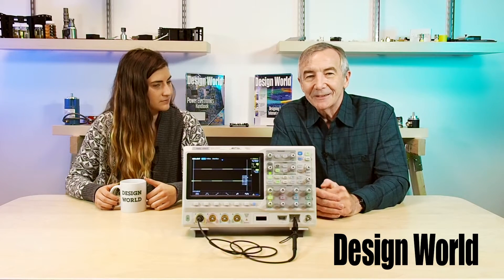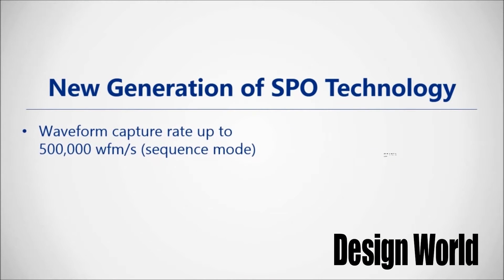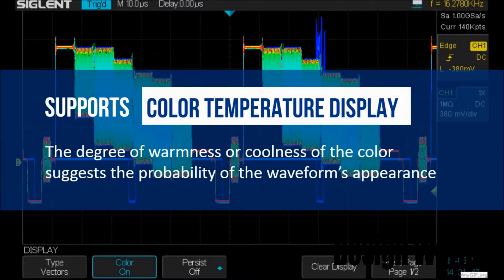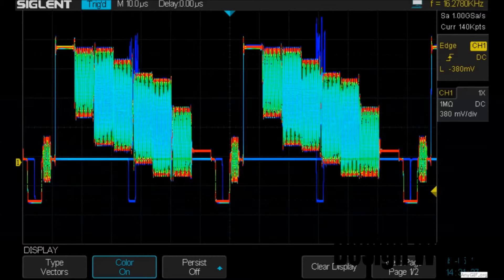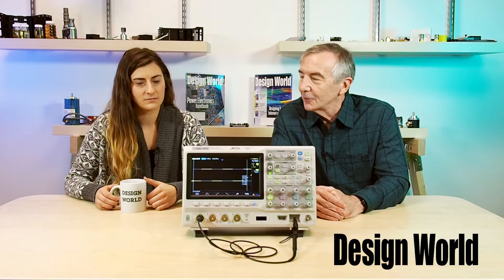So, how do you use that when you're trying to display a waveform? Well, one of the interesting things about this particular scope is it can display up to 256 different intensity levels to show things like proportional frequency of occurrence. It also can produce a color temperature display so that the points on the waveform with the highest frequency of occurrence are red, and less frequently traveled points on the waveform display proportionally cooler colors.